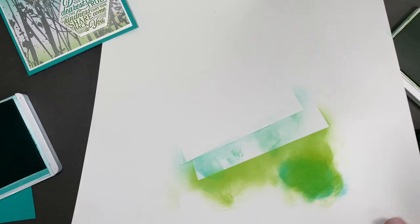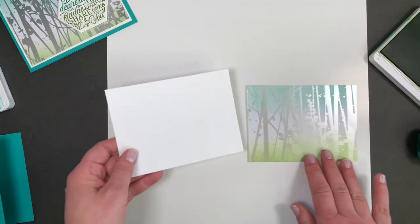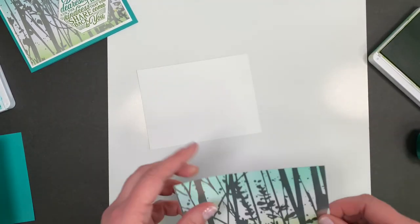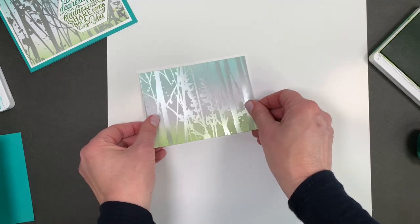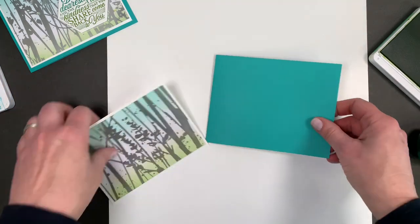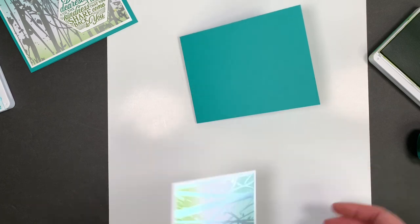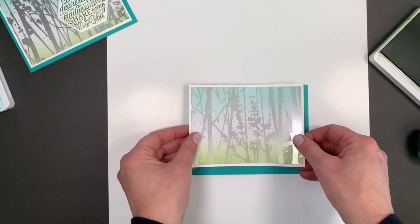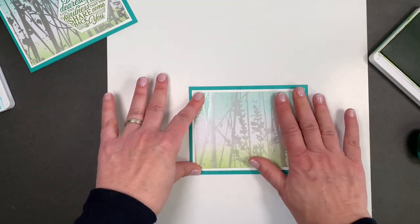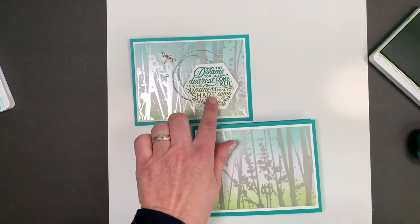Look how pretty — just a little hint of that. I layered this on a little bit of white because I liked the way it popped on the blue card. So here's my Bermuda Bay card. For those of you that were with me last week, you know I was having some lighting trouble, so I'm on my phone this week until I get my camera figured out. Now let me show you how to do the sentiment.